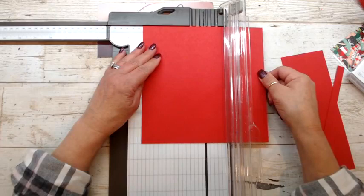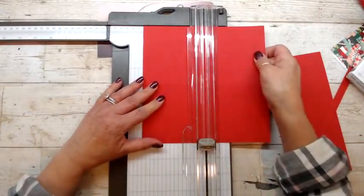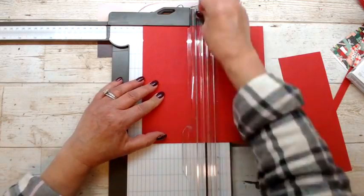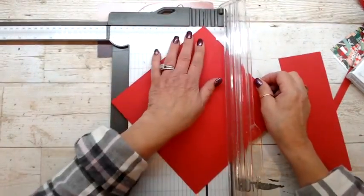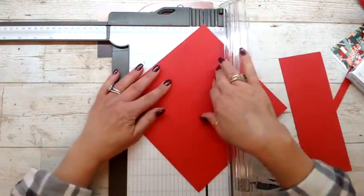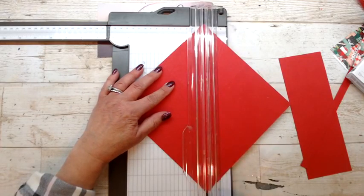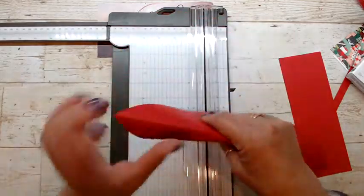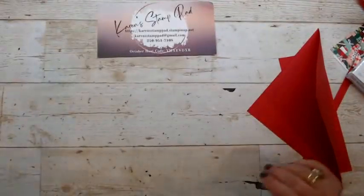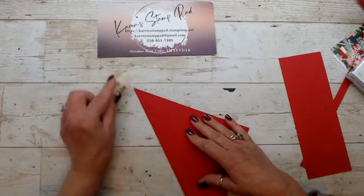I'm going to score it at four inches, then turn it the opposite way and score it at four inches again. Then I want to score it diagonally — take your top corner and push it up so it lines up in the groove, and the bottom part lines up in the groove as well. Then we score it — you only want one diagonal score. Then we're going to take it and burnish the edges with our bone folder, because this is quite bulky and you want it to lay a little flatter.